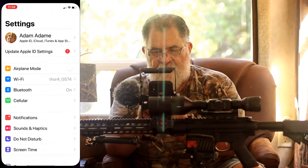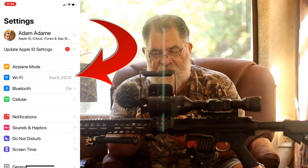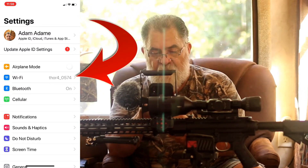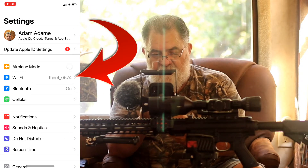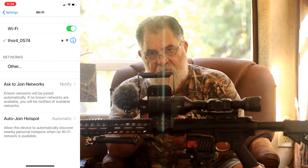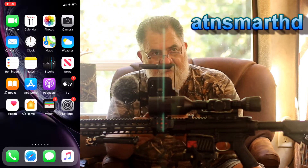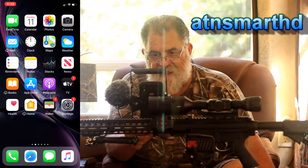On your phone, go to Settings and click on Wi-Fi. Mine was already hooked up — you can see my thermal right here. In your case, it will search for it, you click on it, and it will ask you for the password. The password is 'ATN Smart HD'.